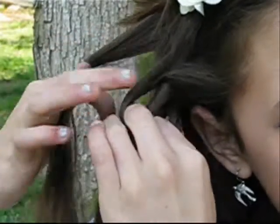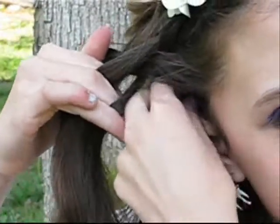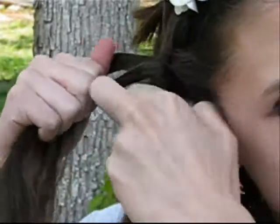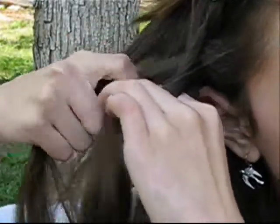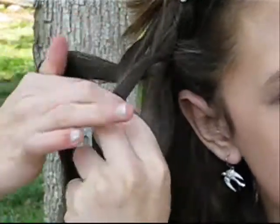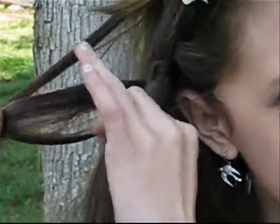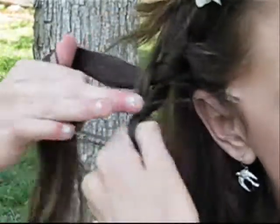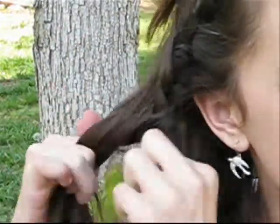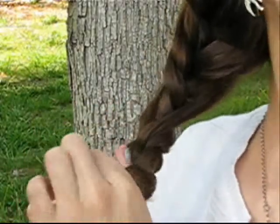On the other side of your head, you're just going to start creating a normal French braid. So once you reach the other side of your head, you're just going to start creating a normal braid.